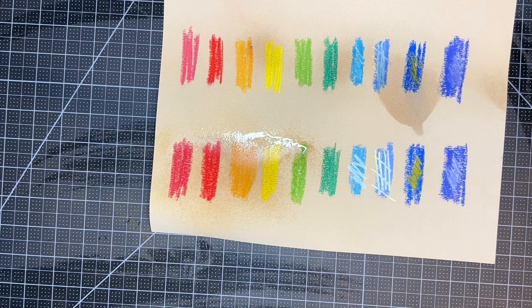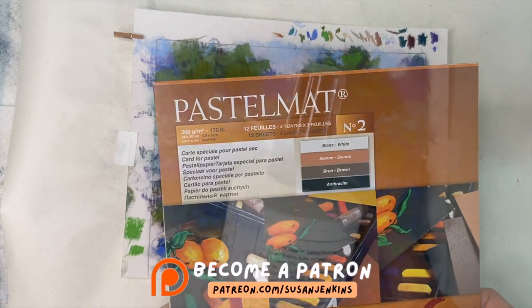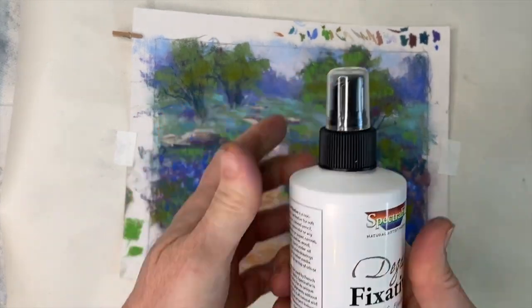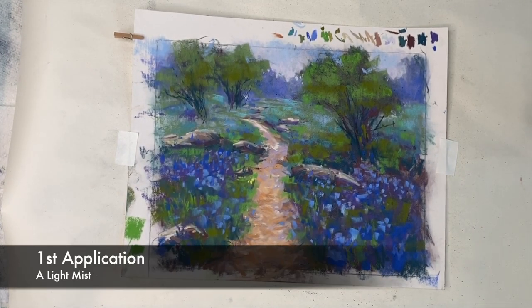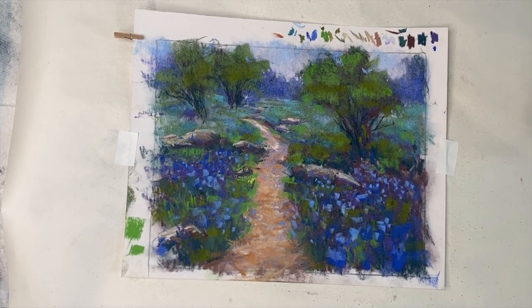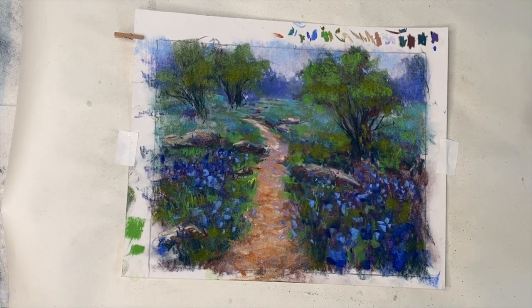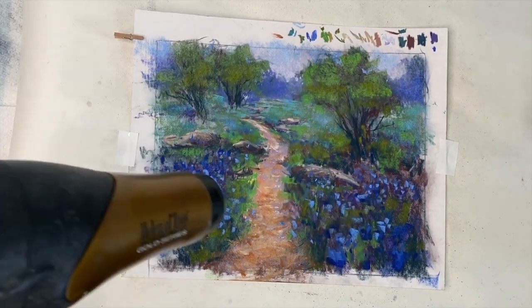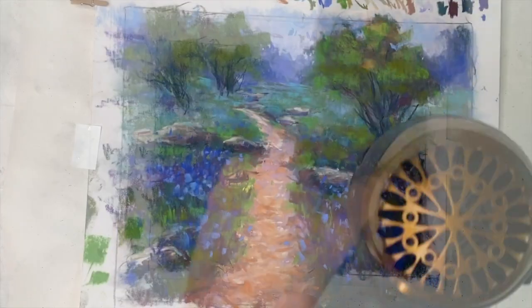It did take longer to dry but once it dried, the curl did kind of flatten out and there was a slight darkening. Now I'm going to show you a whole example using just the Degas fixative. Here is a completed painting I did for my Patreon page — I used pastel mat professional paper, and this time I'm using the Degas fixative with the pump sprayer. I'm just misting the painting with little spritzes and you're going to see me apply four coats.